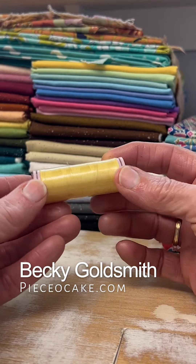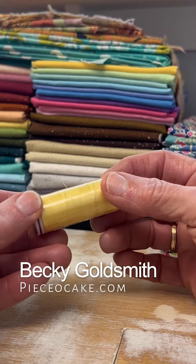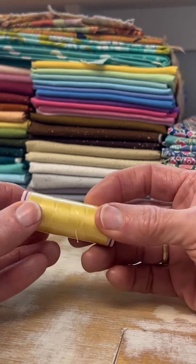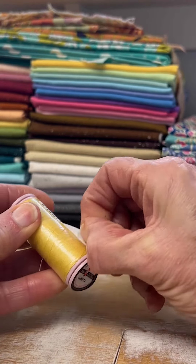I have some new spools of thread and I need to take the plastic off, and I hate this job because I always find it hard. But I finally realized this is a Wonderfill spool of thread, and I finally realized that Wonderfill leaves a little tiny piece of thread right there.